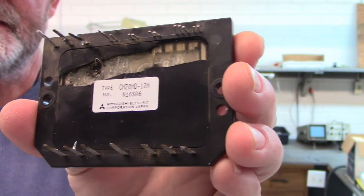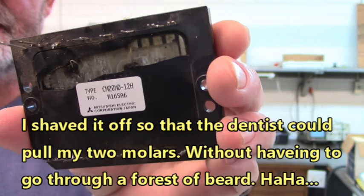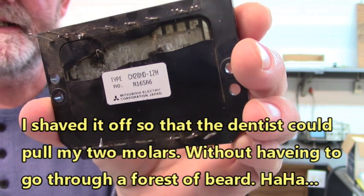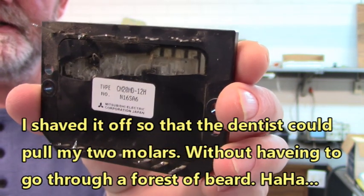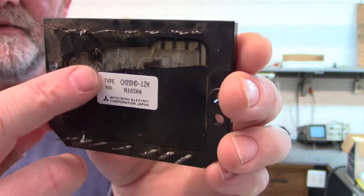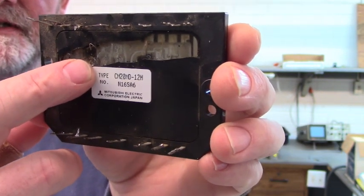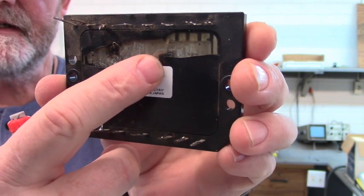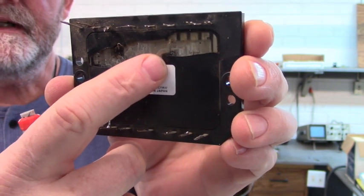That's a lot of energy to punch out like that and blow a hole in the top of the IGBT — it takes a lot of energy to do that. You can see up in here we have one of the IGBTs and over here the other IGBT that short-circuited and exploded.